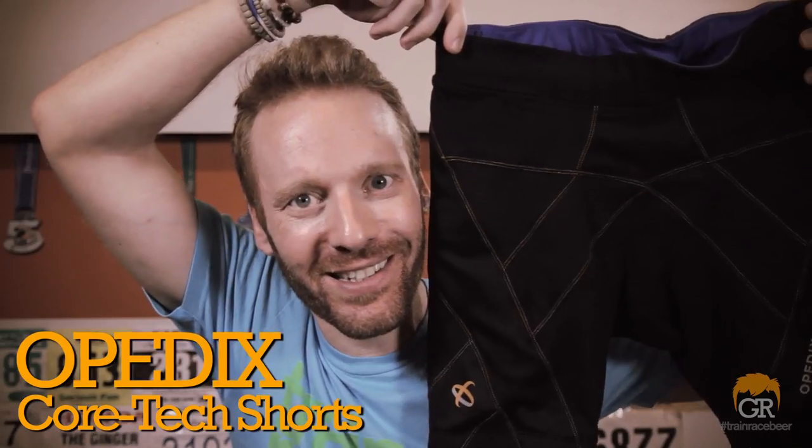What up everybody? Ethan Huber here for another GingerRunner.com review. Today we are reviewing the Opidex Cortex Shorts. The Opidex technology built into every pair of Cortex Shorts consists of scientifically designed tensioning systems to support the core and enhance hip and knee joint function for training, recovery, and participation in physical activities.